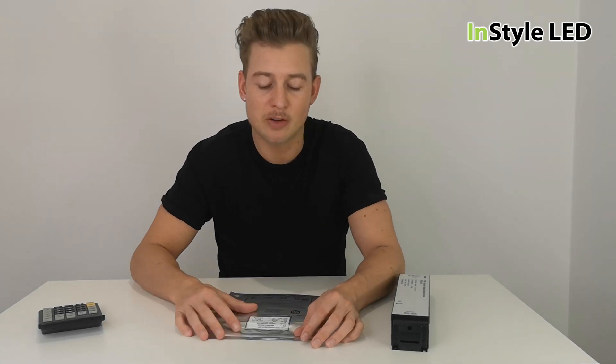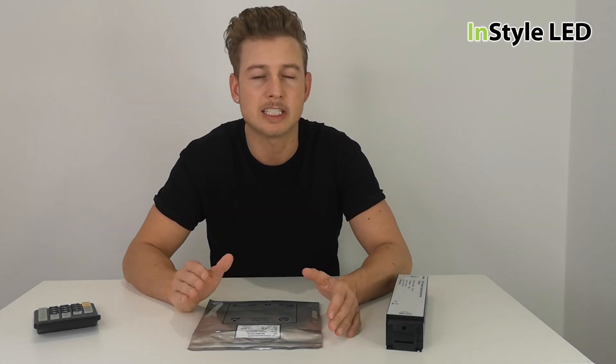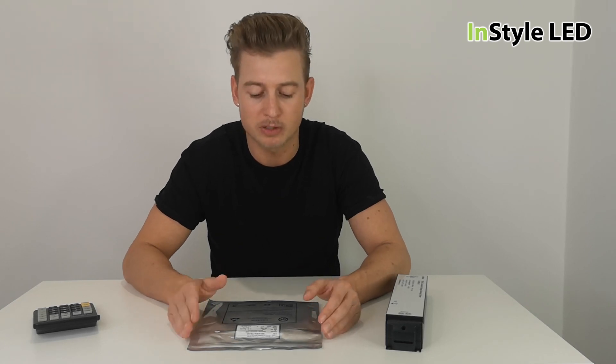Hi guys, this is a short video explaining how many meters of LED strip you can put onto a power supply, how to work out how big your power supply is, and how to work out what LED strip you have in terms of wattage.